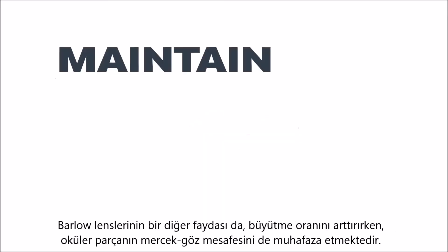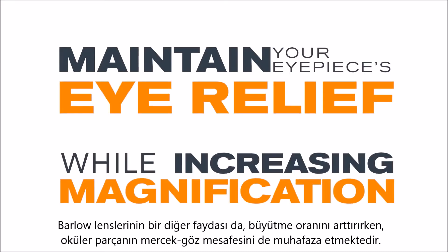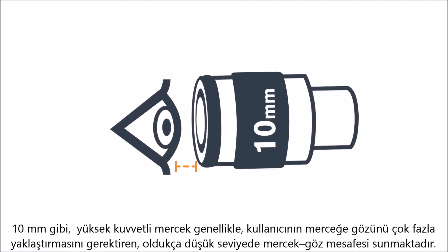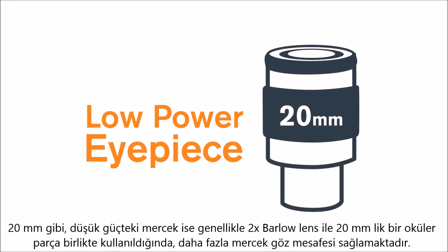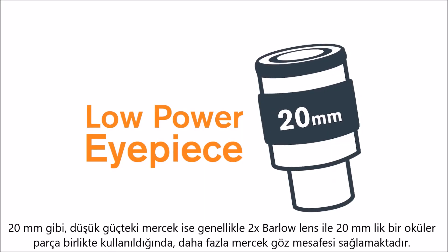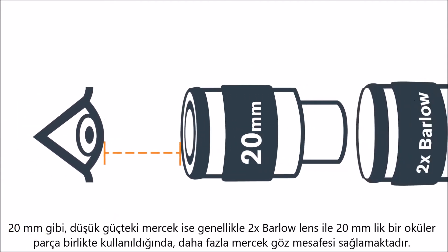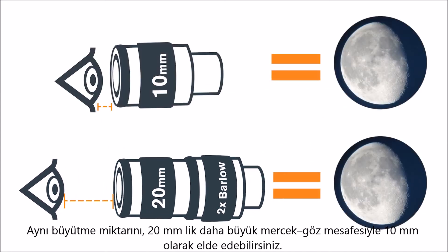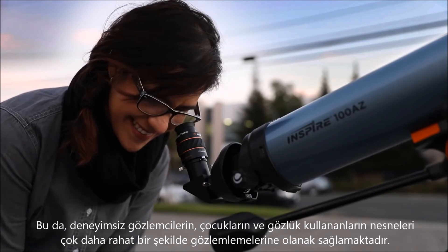Another benefit of a Barlow lens is that it can maintain your eyepiece's eye relief while increasing magnification. A high-powered eyepiece, such as a 10mm, generally offers very little eye relief, requiring the user to place his or her eye very close to the eyepiece. Low-powered eyepieces, such as a 20mm, generally provide more eye relief. By combining a 2x Barlow lens and a 20mm eyepiece, you can achieve the same magnification as the 10mm with the greater eye relief of the 20mm. This allows inexperienced observers, children, and eyeglass wearers to view objects more comfortably.